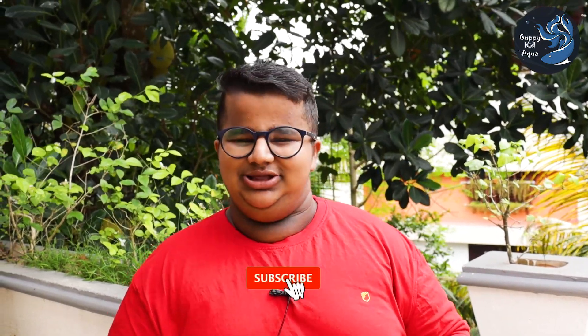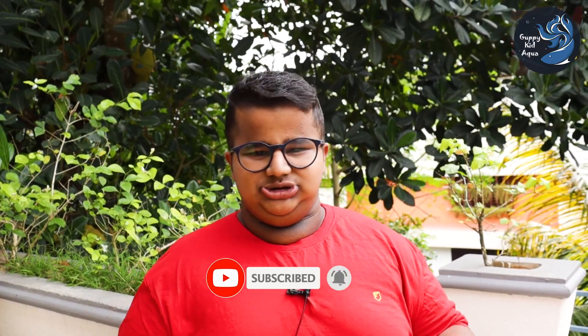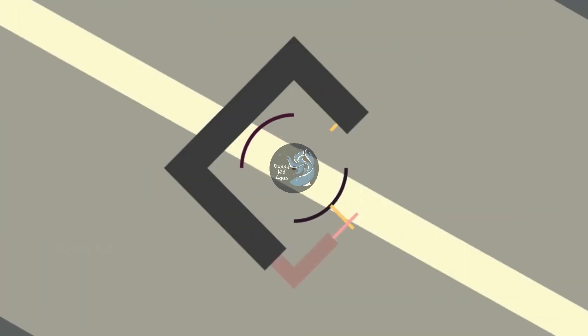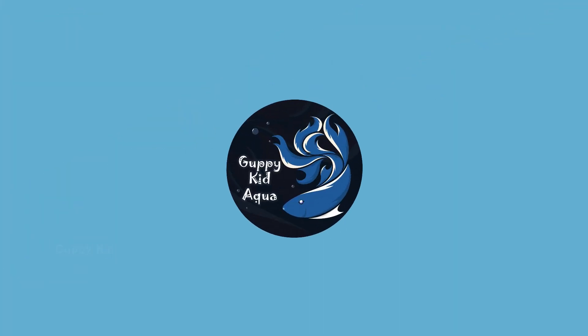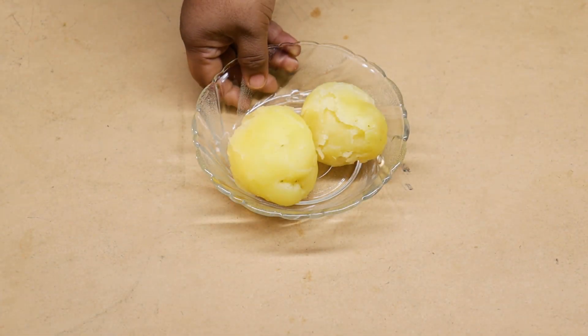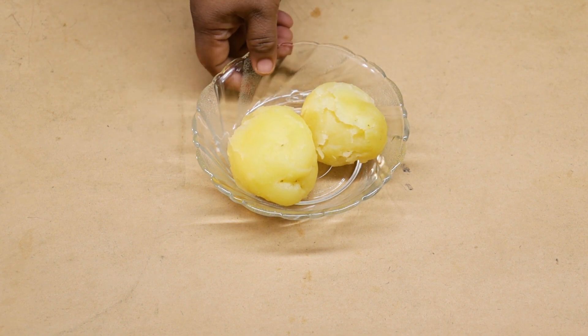If you want to make a video, you will be able to make a video of your community. If you want to make a snack recipe like this, you will be able to make a snack recipe. If you want to make a recipe, you will be able to make a video.